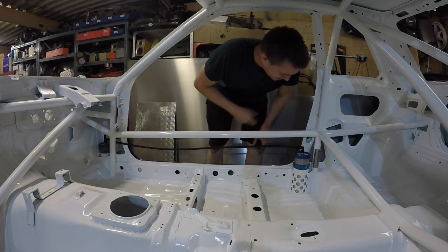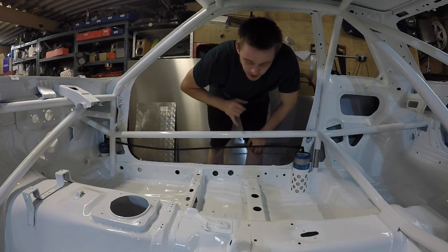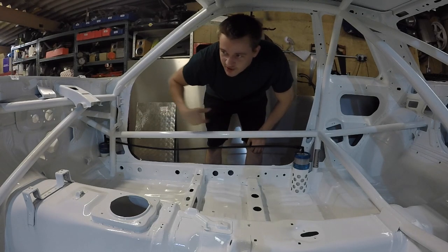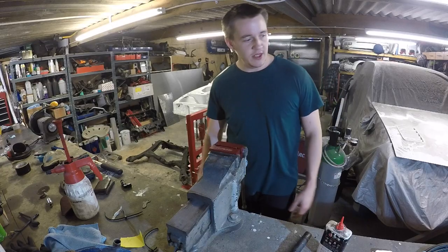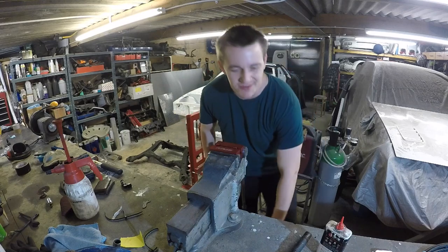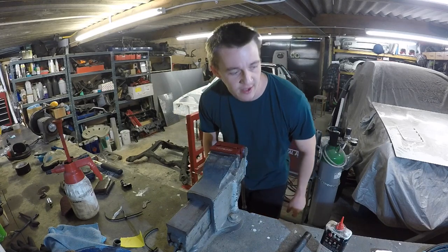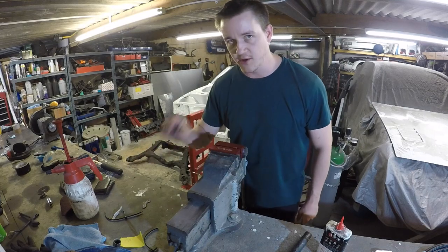I've got some see-through 3M filmy stuff to go over this but it should be here tomorrow, so I'm waiting for that to come and then we'll zip tie it once all the other lines are done. Done the other side - got to do the front two now that come into the middle. I haven't decided where the middle is yet, so I'm going to keep having a think. Whilst I'm having a think I'm going to put one of these on.